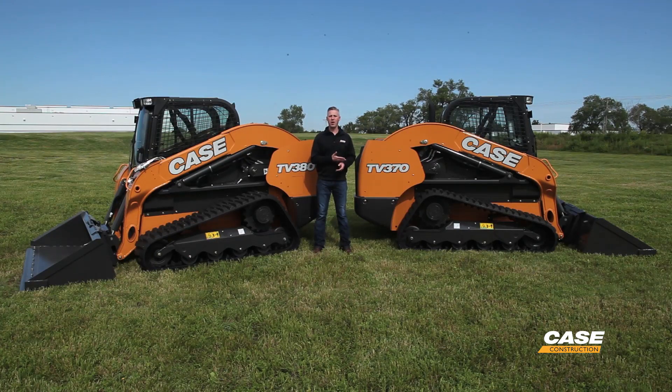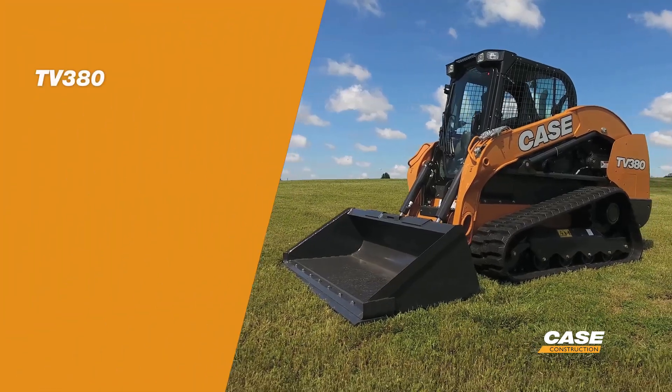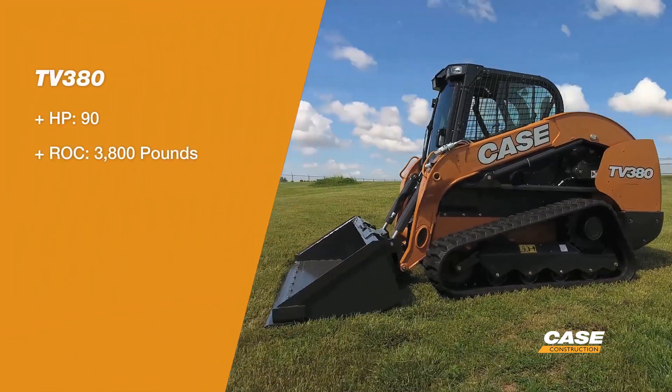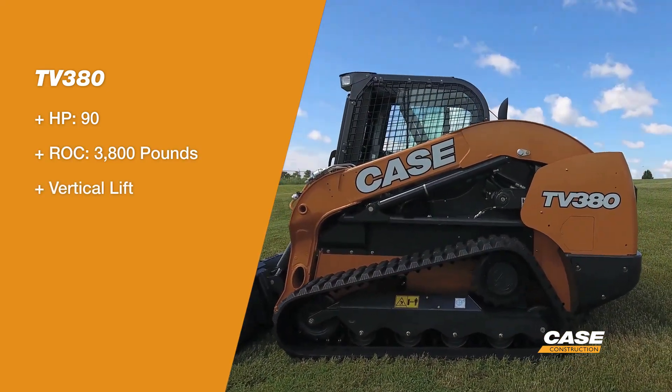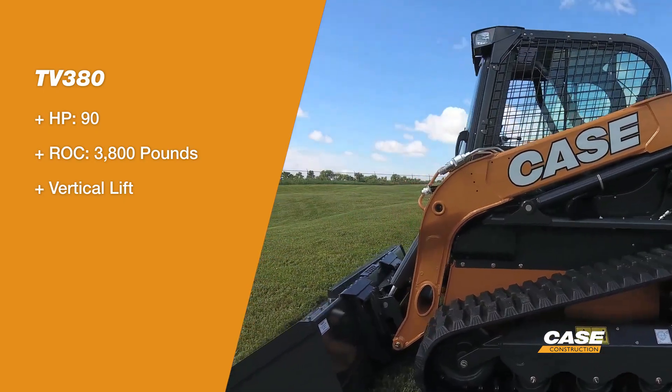The 74 horsepower TV370 is going to run a completely maintenance free, DOC only after treatment. The TV380 at 90 horsepower is going to require that you add a little bit of DEF as you consume fuel, but there's major advantages to the higher horsepower loader. There always have been.